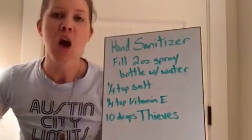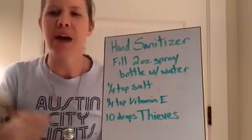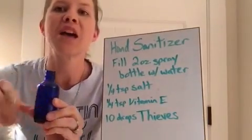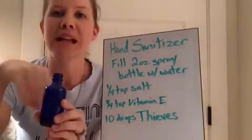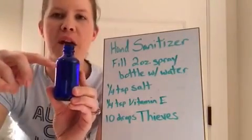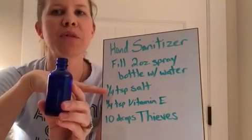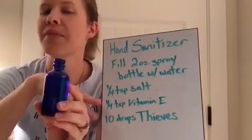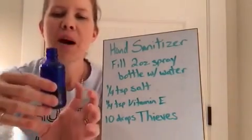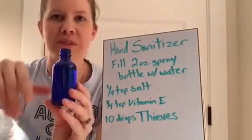I do have a recipe for the gel, so if you want that I'll have a recipe for you, but I just don't have the stuff to make it. So here's what you need for your hand sanitizer spray: fill a two-ounce glass bottle with water right about here, just underneath the little neck, so that when you add all your other stuff it doesn't overflow. Then you'll need a quarter teaspoon of salt, a quarter teaspoon of vitamin E — but that's optional — and ten drops of Thieves.